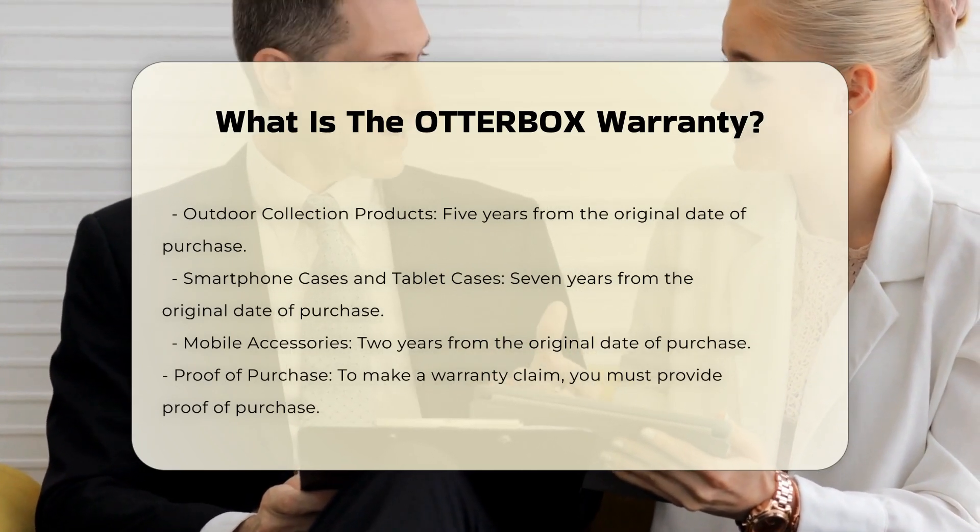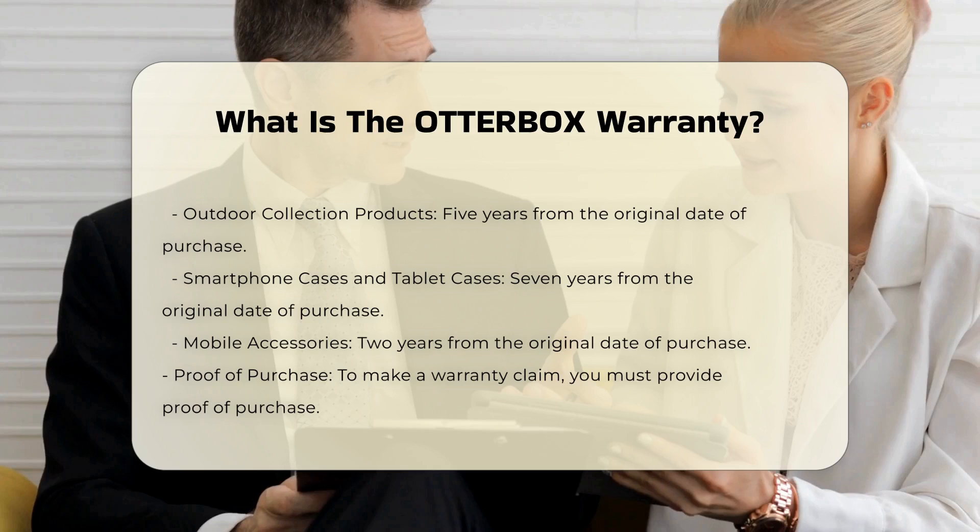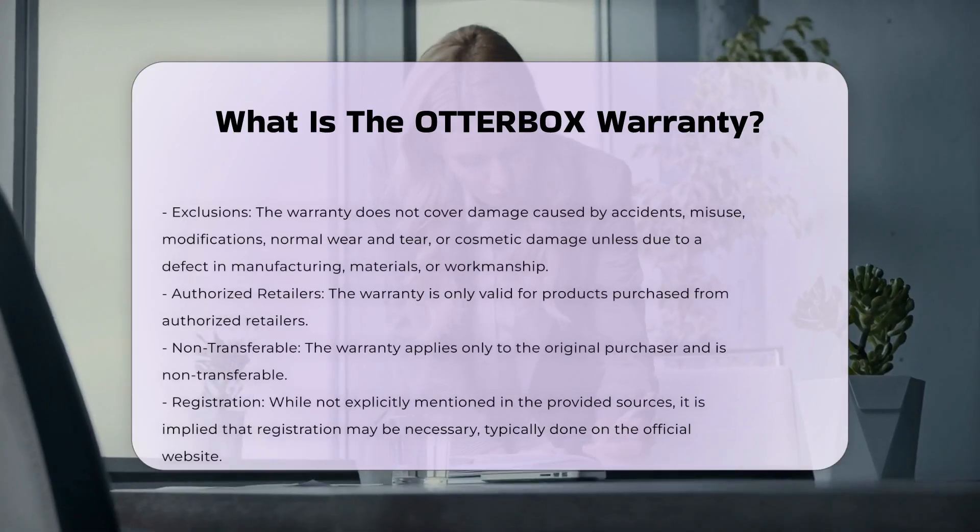It does not cover shipping costs for returns. The warranty is non-transferable, meaning it applies only to the original purchaser.